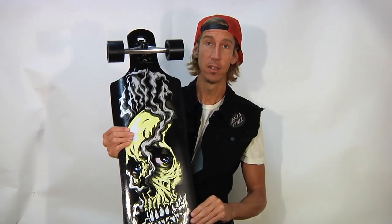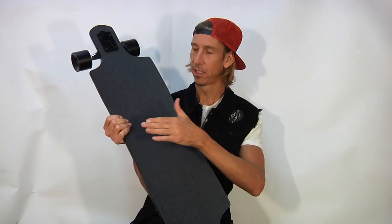The deck is 9-ply so it's super strong. It's got this taco-style concave which really cups your feet in there nice, holding them very secure and stable during high speeds.